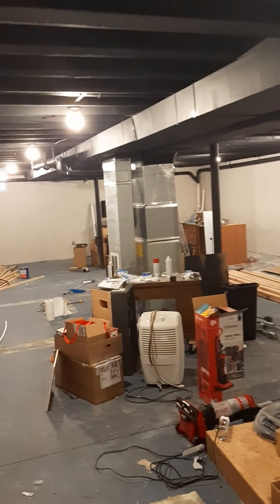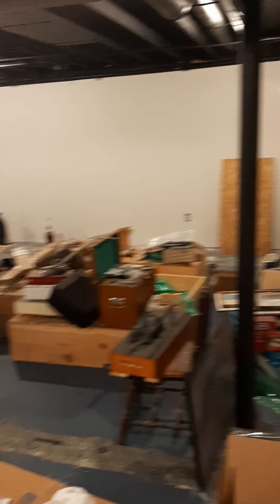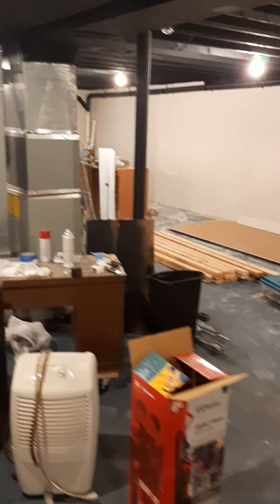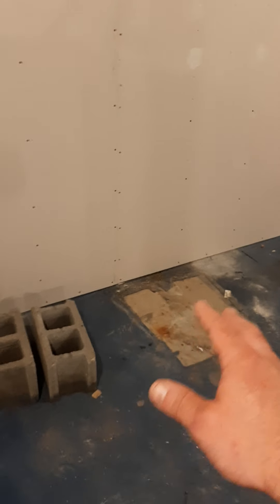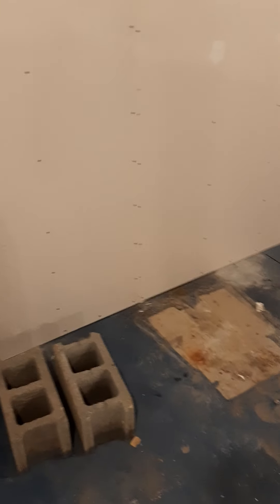The ceiling has been sprayed flat black. I had to rewire all these lights, and lately I've gotten the exterior walls all drywalled, studded, and insulated. This past weekend I took the hot water tank and moved it over a few feet because I think this is where my helix is going to go.